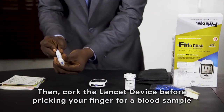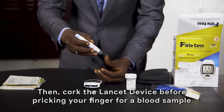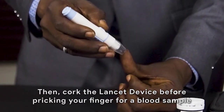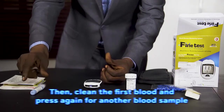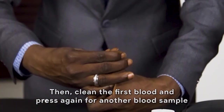Wipe your finger with alcohol and allow it to dry. Prick your finger by placing the lancet device on it and pressing the trigger button. Press and clean away the first blood, then press again.